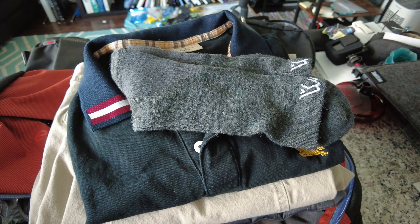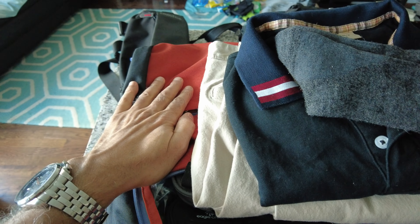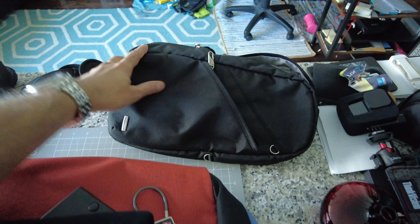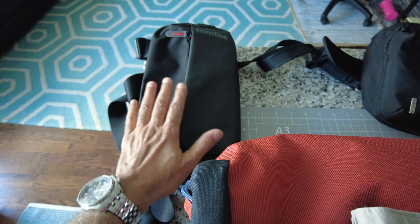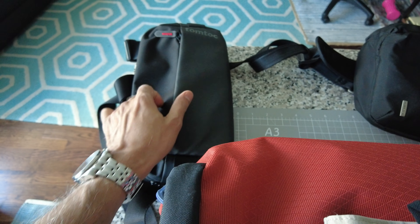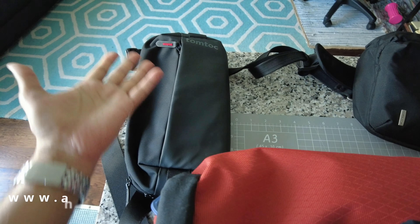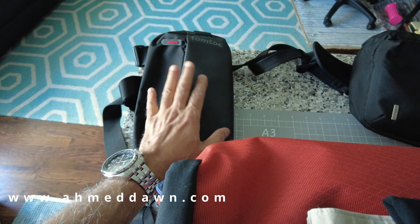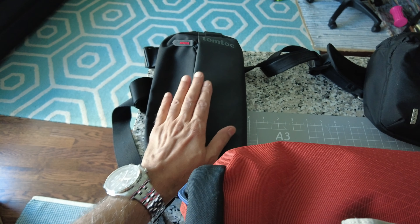Before I start, I'd like to mention that different airlines have different carry-on requirements. In general, your carry-on luggage — which I have right here — should be below 22 inches, and your personal item should be below 18 inches. You can also carry another bag as a third bag.